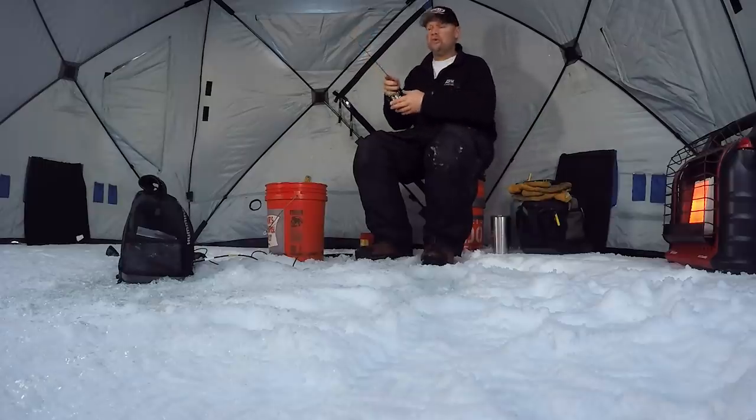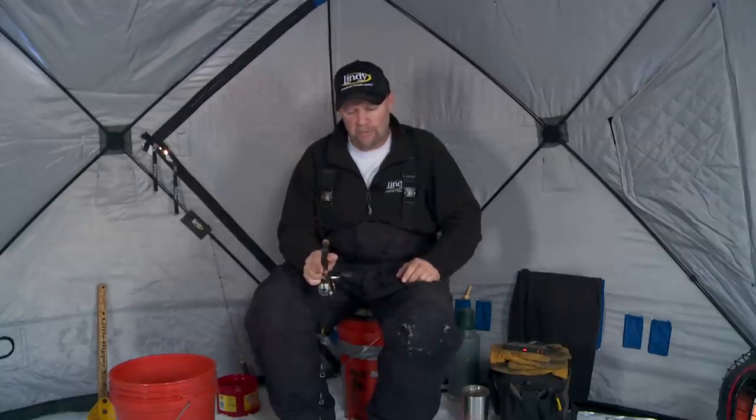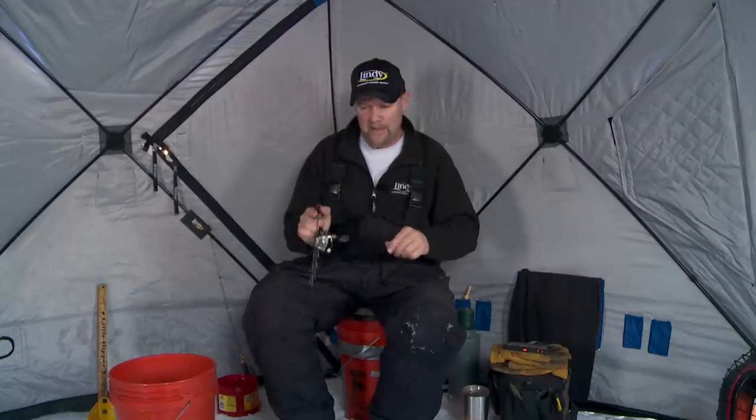When it comes down to it, if you can appeal to those sensitivities, you can catch a lot more jumbo perch. And that's what we're going to talk about today — just how to trigger perch. Because if you can figure out how to trigger them, we've all seen it where you're sitting there and it's looker after looker after looker. But if you can figure out how to trigger them, you can catch a lot more of them. That's what we'll talk about today on Fish Head.